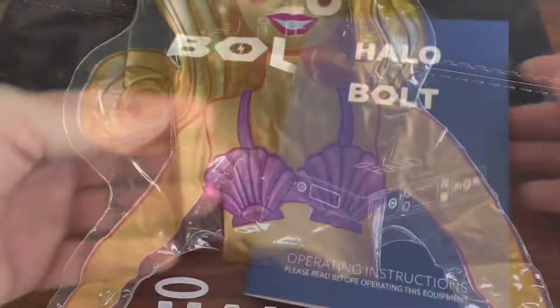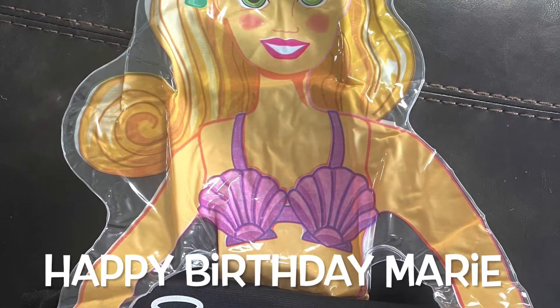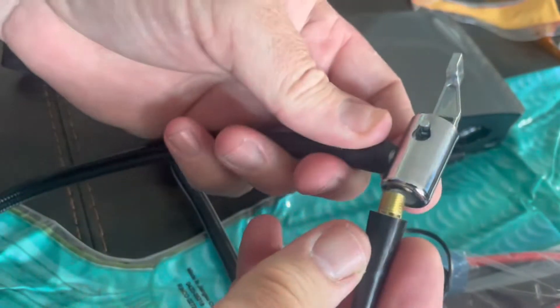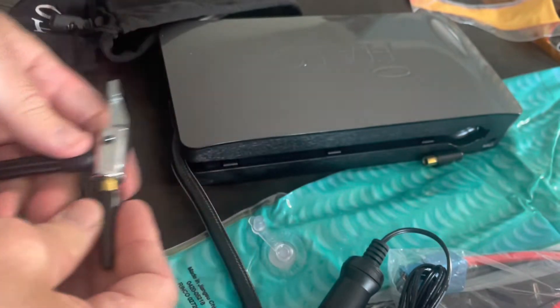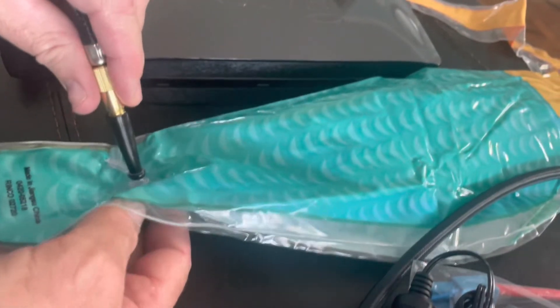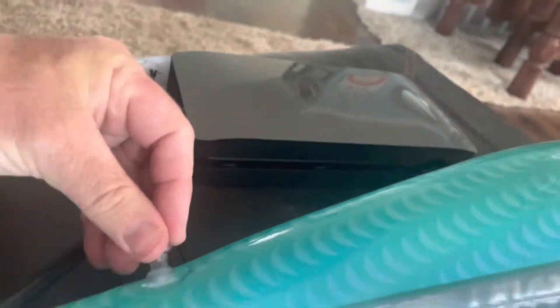We are going to use the Halo Bolt to try to blow up this Little Mermaid — we are headed to a kid's birthday party. The first thing we did was pick the appropriate adapter for the air compressor, hook it up, and let it run. The mermaid comes to life, no problem.